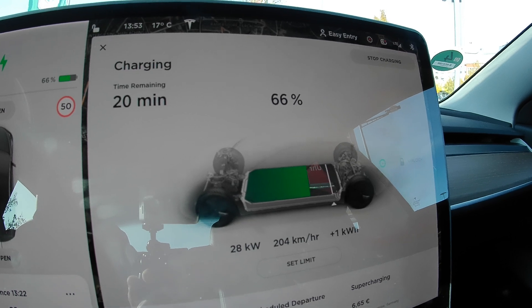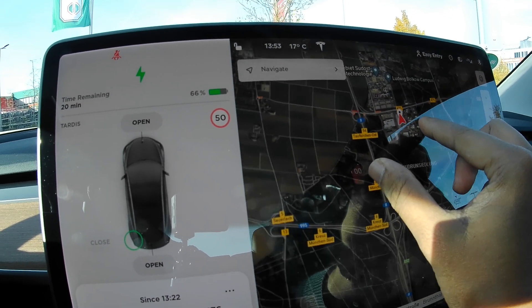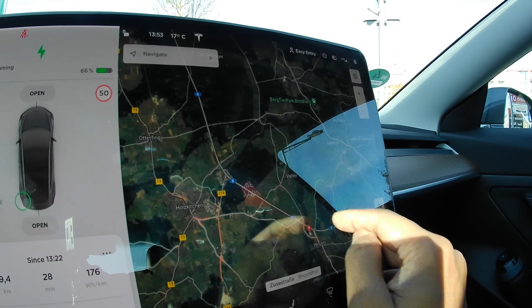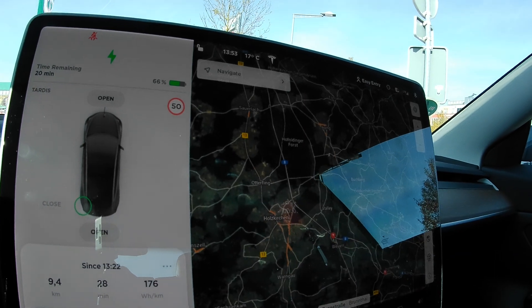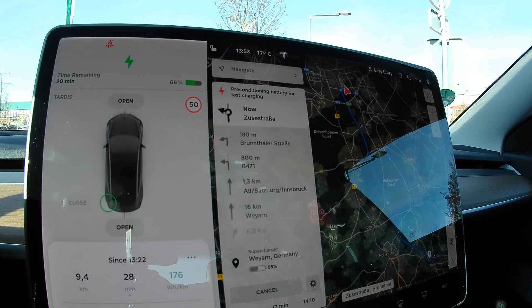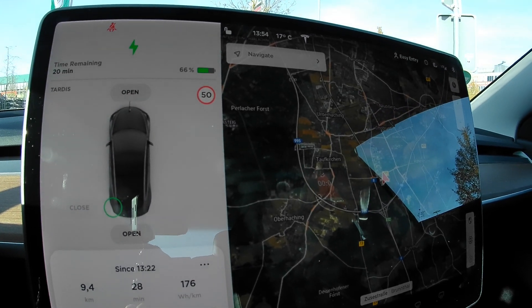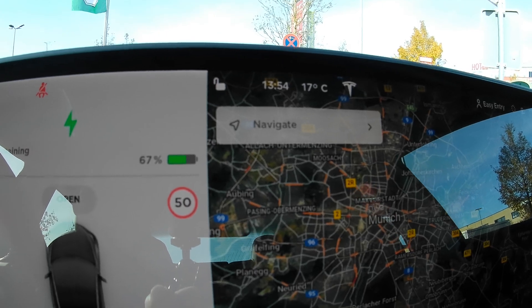I'm charging a bit because I think I will consume about 60% of the battery for the whole test. Let me show you the route I will take. Right now I am somewhere in the south of Munich. I will take the A8, go up to a certain point, turn around, and come back. So first I will do it with the aero wheel covers, then come back and remove them. It's about 25 kilometers one way, so 50 kilometers total.